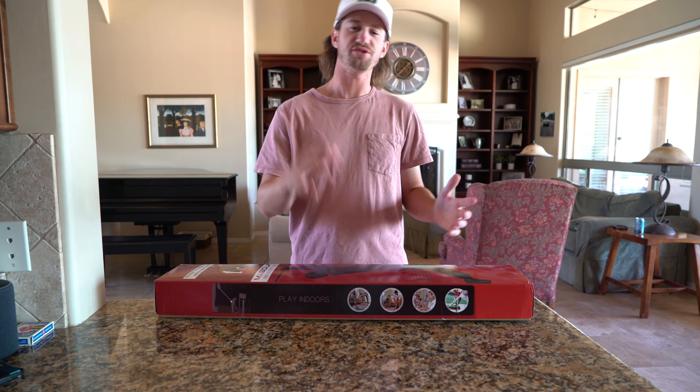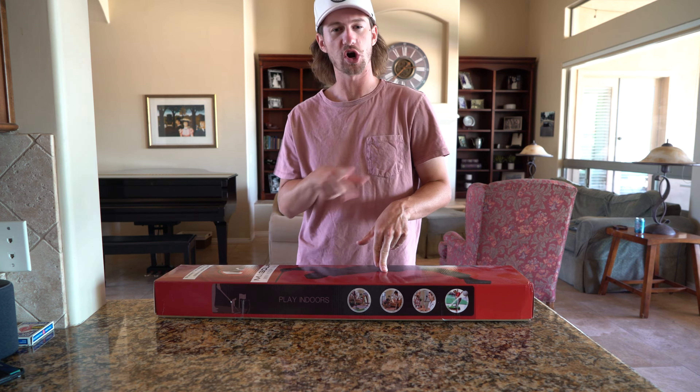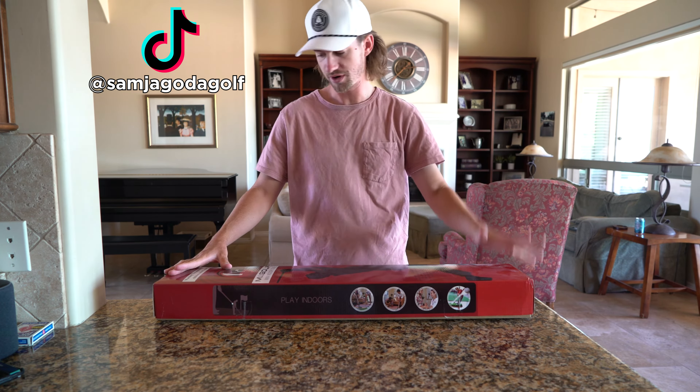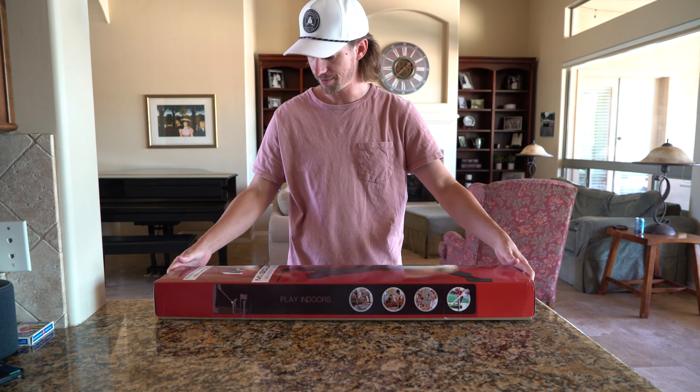What's up everybody and welcome back to my YouTube channel! Today we are going to be playing with the mini indoor golfer on a stick. I've done this a bunch on my TikTok channel, so if you like this and want to see more, go check it out. But I wanted to unbox it, show you what's inside, and then we're going to play a couple of holes.